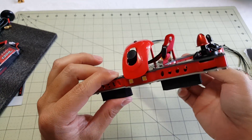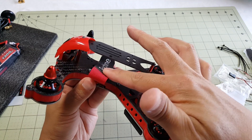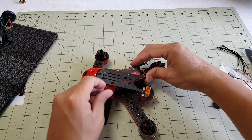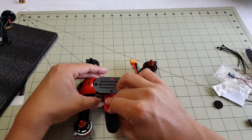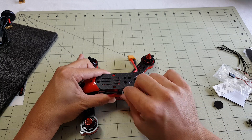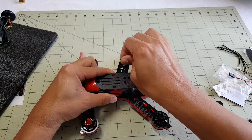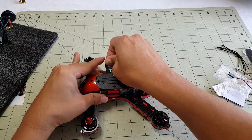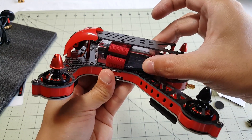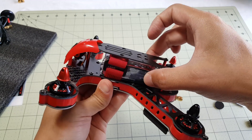Obviously we'll have to see how durable it is after it's been crashed. You can already tell that getting the battery in here is going to be a bit of a hassle — wrapping this velcro strap through to the other side while keeping the battery secure. You might need to add some additional velcro inside so the battery isn't sliding around, since you don't want the center of gravity shifting during flight.